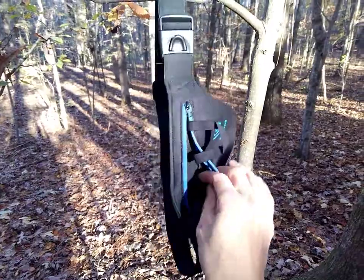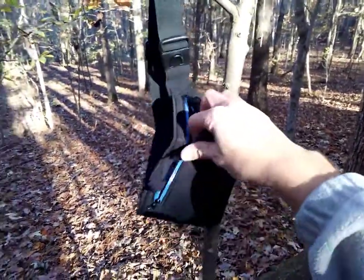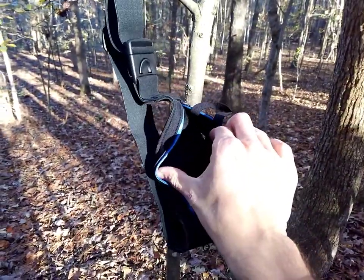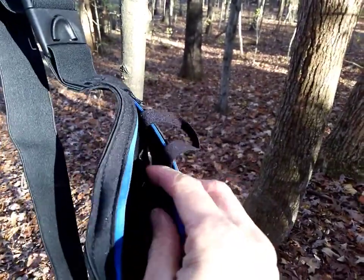The nice thing about this fanny pack holster is that it is ambidextrous. If you look at it, you've got zippers on each end — right here and right here — to open it up. You can see there are loops for mag pouches here.